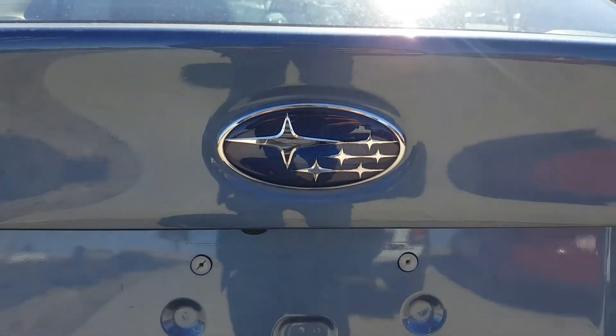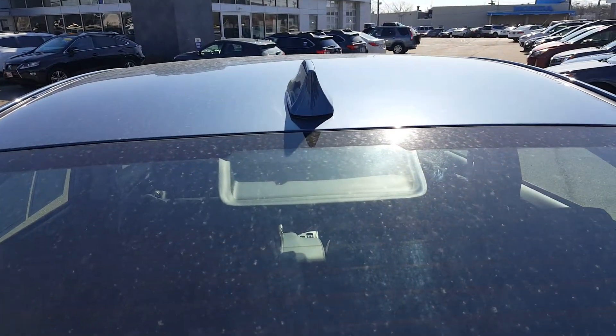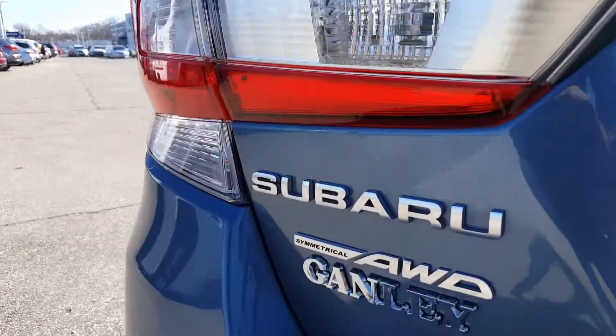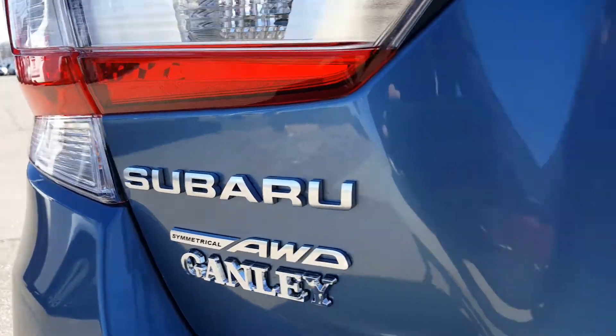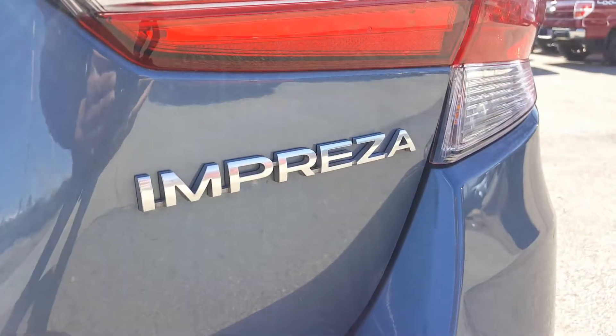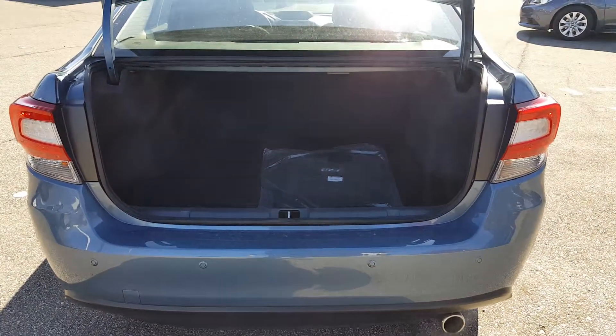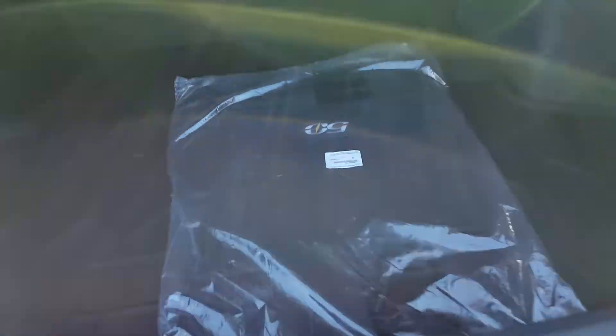The Subaru badge is in the center. Your third brake lamp is right here — great safety feature. The Subaru badge here with the symmetric all-wheel drive badge, and the Impreza badge on the right. Right underneath the Subaru badge, you click this button and the trunk will open. In the trunk, the floor mats are still brand new — they haven't even been opened yet. You get nice weather floor mats, and underneath is your tools and essentials as well as your spare tire.